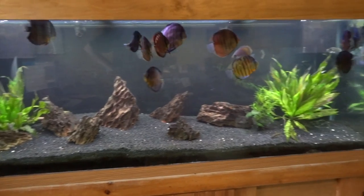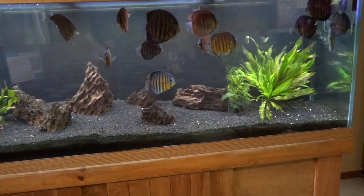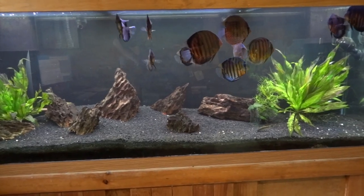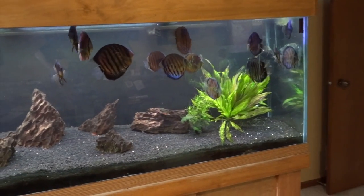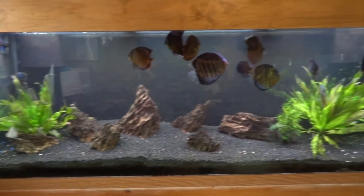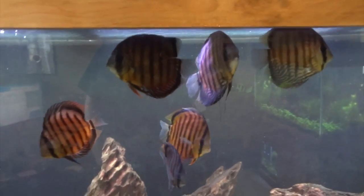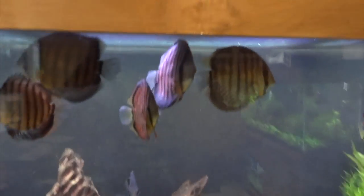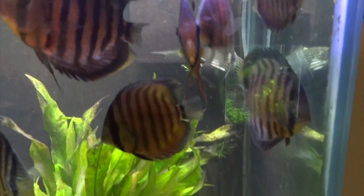You're looking at the 150 gallon discus tank in my office. Nothing's changed yet. I mentioned in the last video that the plan is to move this out to the living room and move the 125 from the living room in here. Then I'm going to have just a simple discus tank with pool filter sand and driftwood and maybe a 3D background. These are the wild caught discus — a few different types in here.